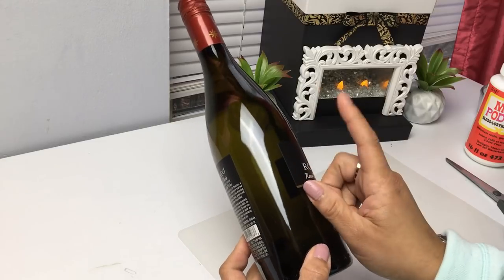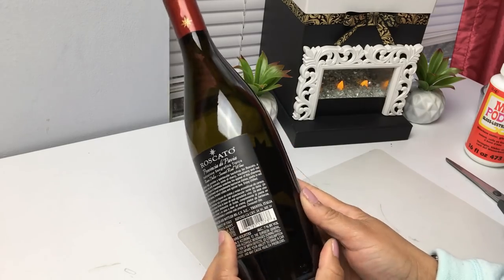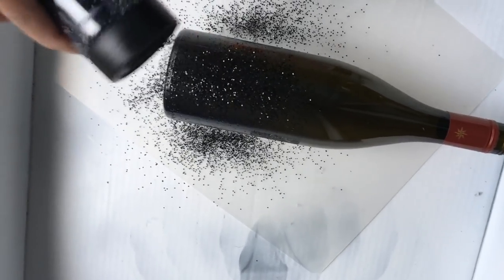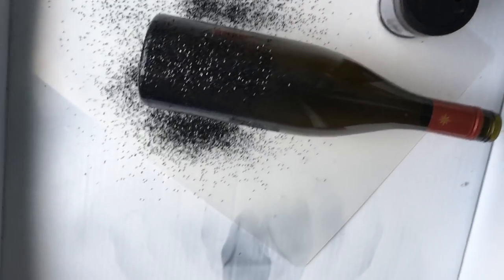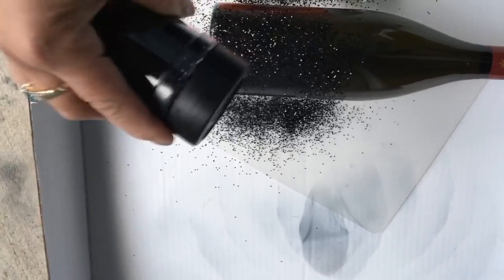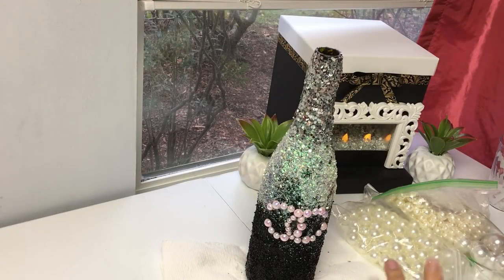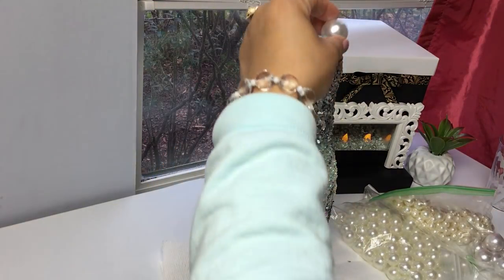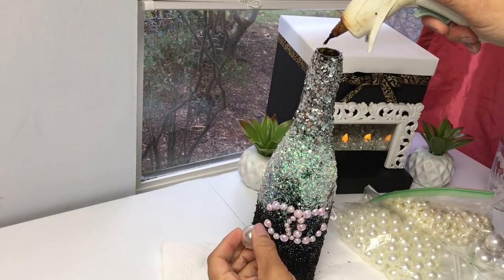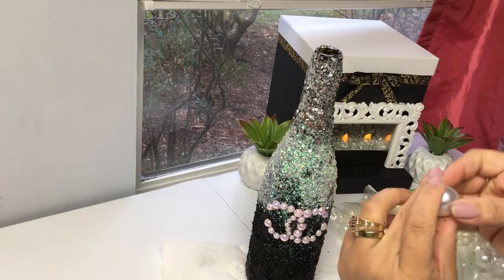For our next DIY, grab a champagne bottle or empty wine bottle and remove the label — you really don't have to since you're going to glitter it anyway. I'm outside using the Elmer's spray bonding adhesive. Spray your bottle and sprinkle on the glitter until everything is covered. My first round did not turn out the way I wanted, so I later covered it in almost black and silver instead.